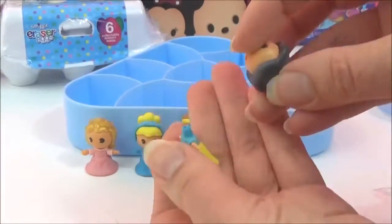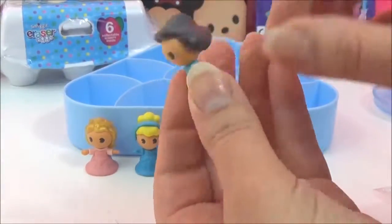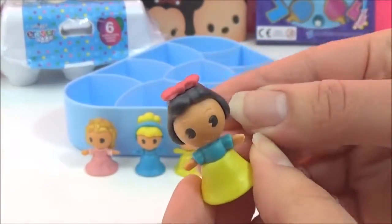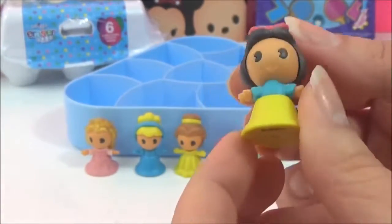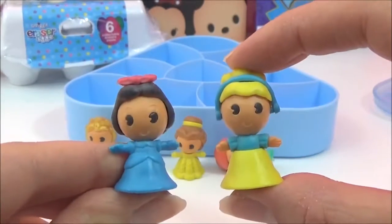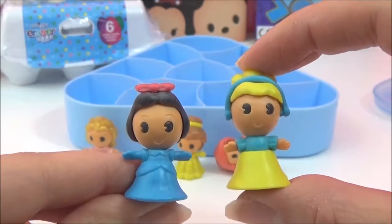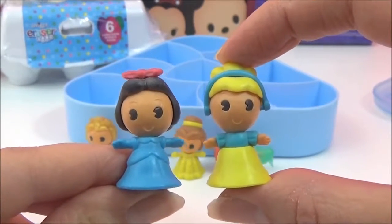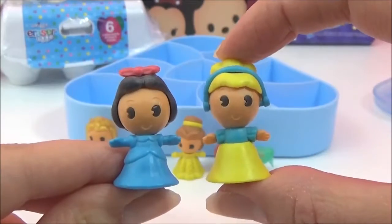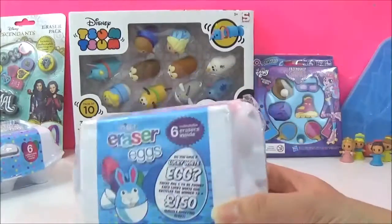And the last one we got is Snow White. You can mix and match these princesses - how adorable do Snow White and Cinderella look in each other's dresses! I love these erasers, so let's see what other erasers we got.